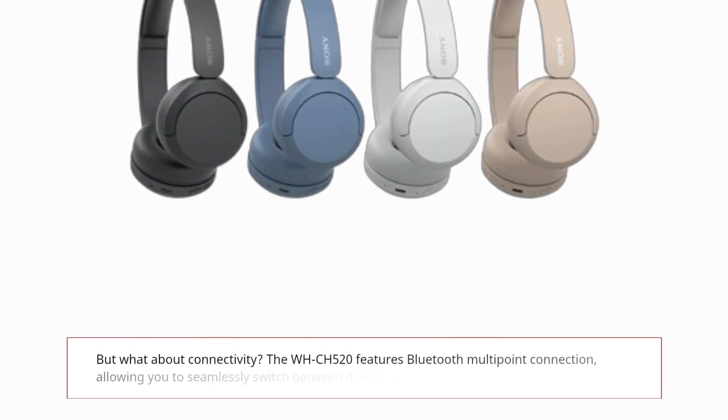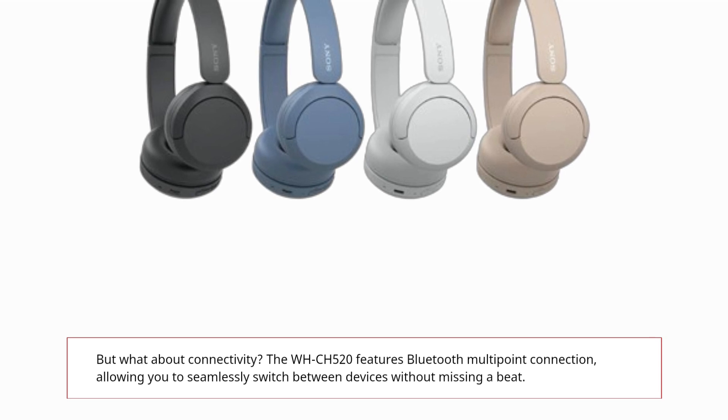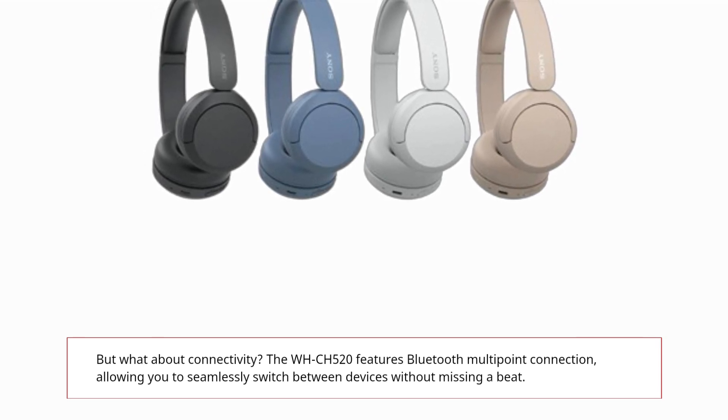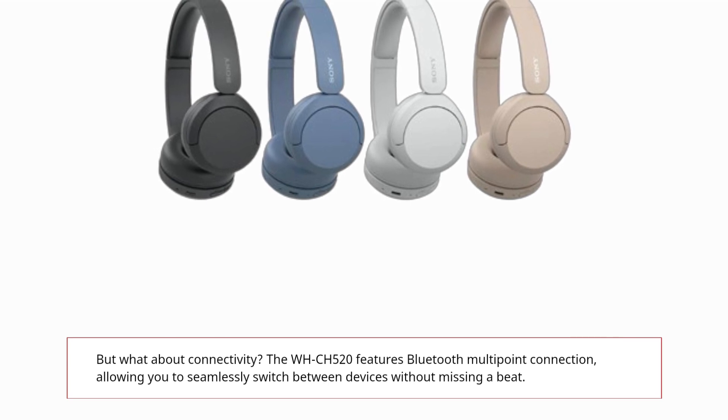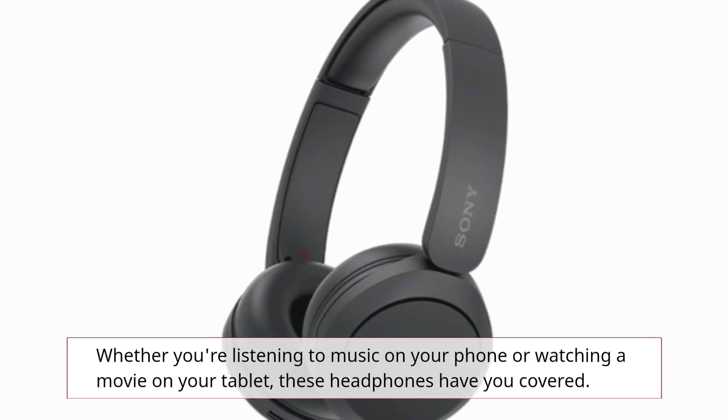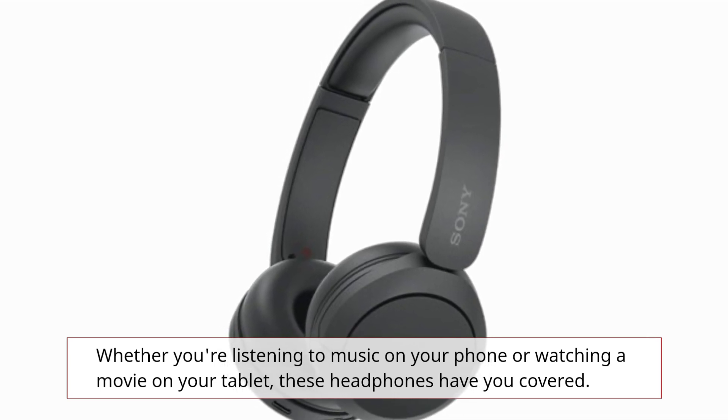But what about connectivity? The WH-CH520 features Bluetooth multipoint connection, allowing you to seamlessly switch between devices without missing a beat. Whether you're listening to music on your phone or watching a movie on your tablet, these headphones have you covered.